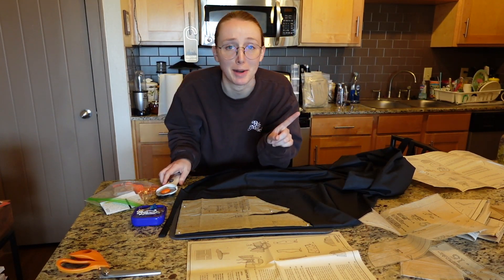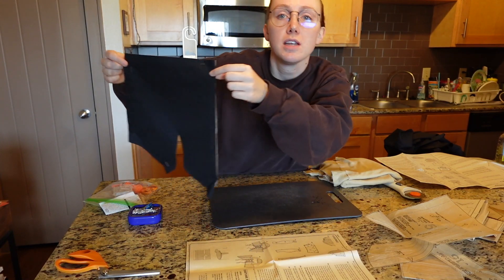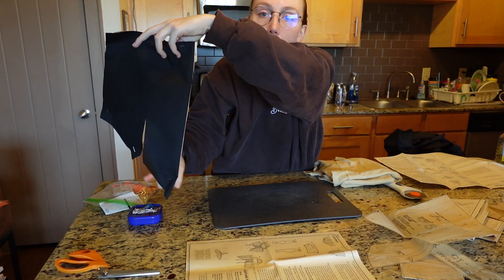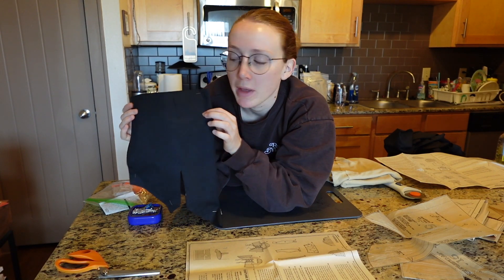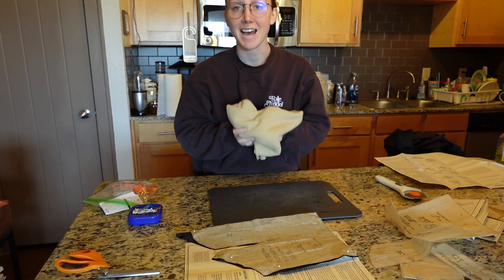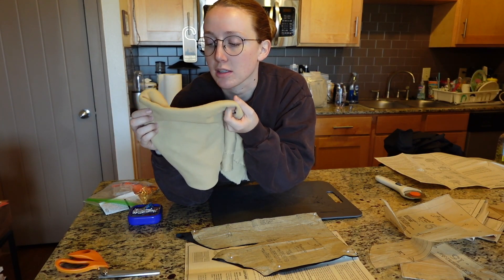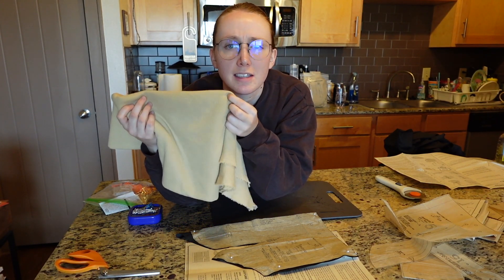I already forgot that I was doing it pointed instead of curved, so I'm going to start over and do this right. Okay — we've just recut the first piece to make it the right shape. That is basically what the bodice front is going to look like folded in half. I cut it so it's pointed here instead of rounded. The edges are pretty rough, but honestly all of those are going to be folded over in the end so you won't see any of it — it doesn't have to be too particular.